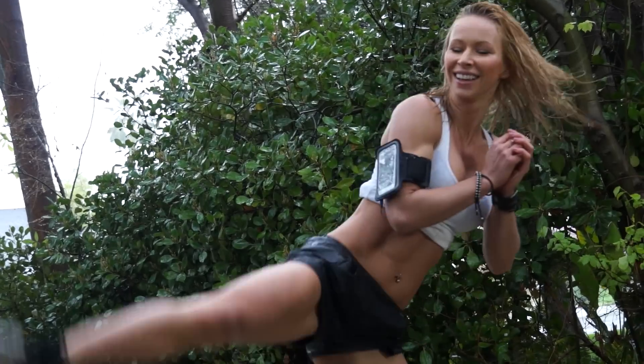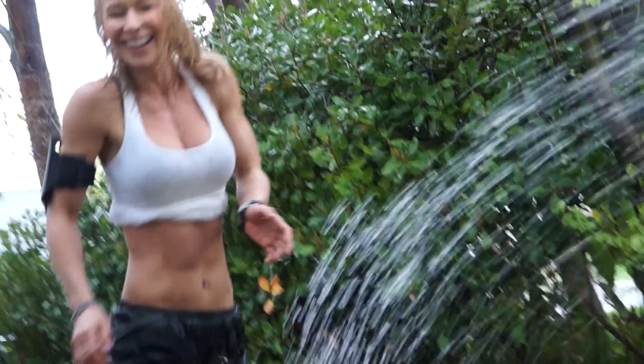Hi guys! Today I have for you another full body workout. I actually did this workout a few days ago in the rain just for fun. I'm gonna show you a few shots from when I was doing that workout outside, but I want to explain every single exercise so you can try it at home. It's a really cool workout — done in like 15 minutes — and it's gonna work your entire body. It's great cardio, great strength and endurance. There are basically just four different exercises, all bodyweight, no equipment needed.